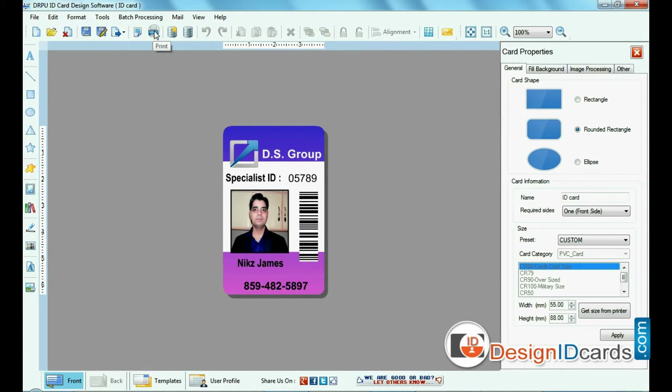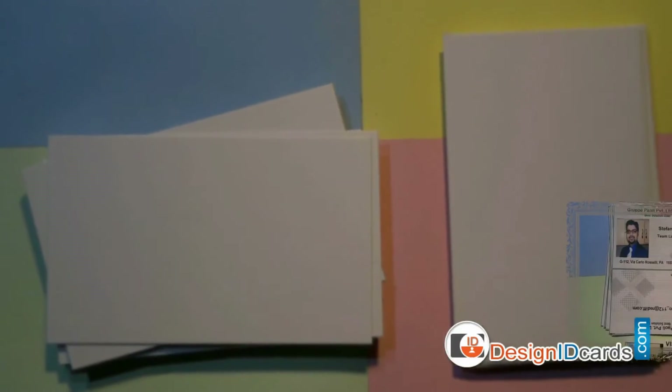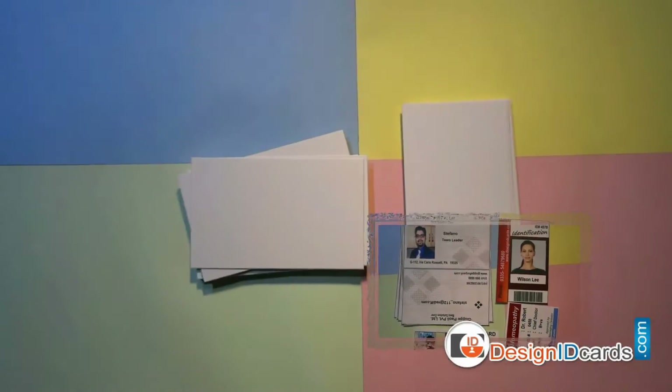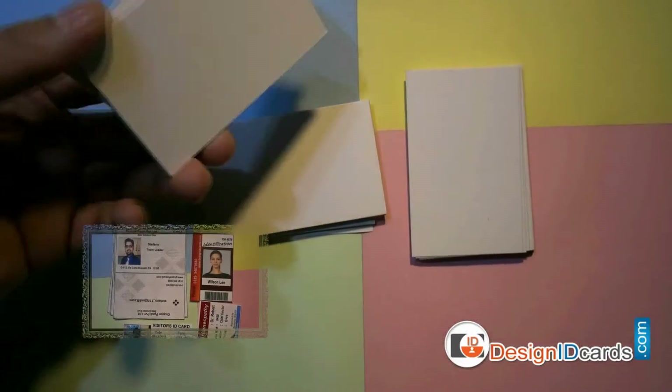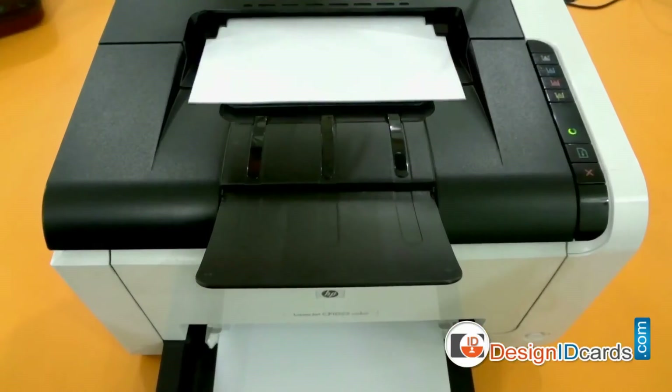For printing ID cards, you can use A4 size sheets, or you can use better quality sheets like matte or glossy sheets. If your printer has the capability to print on business card or visiting card size stationery, you can also use those sheets. The software supports all types of paper, sheets, and printers to print ID cards.